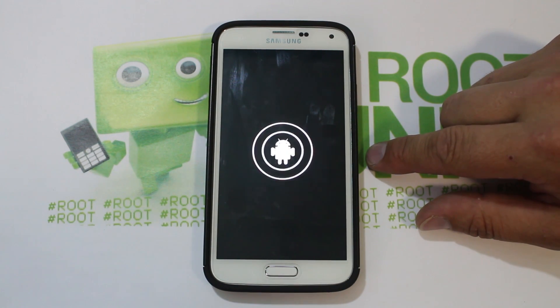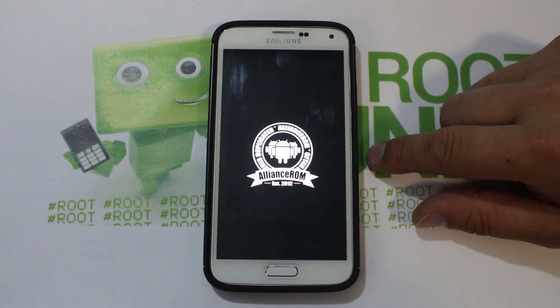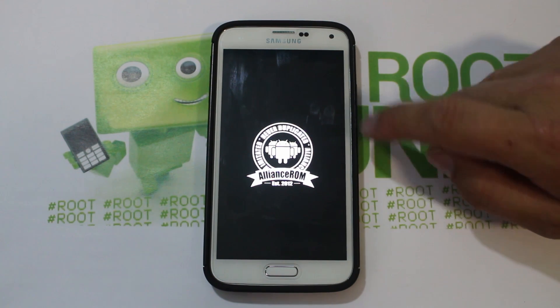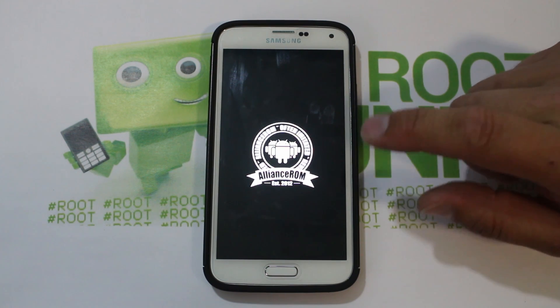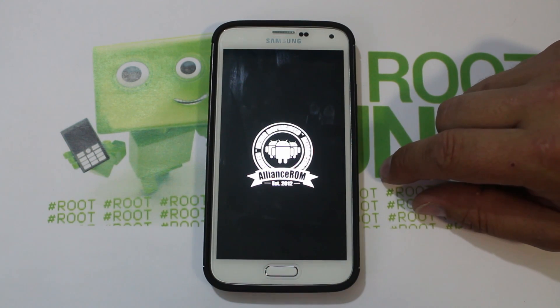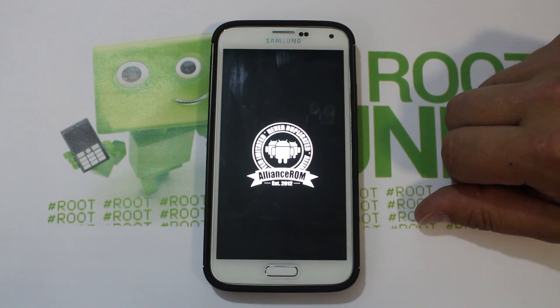Oh yeah, love it! Very cool. It says 'Never duplicated, Alliance ROM, often imitated' — spinning since 2012, so two years ago. That's pretty cool. I've seen Alliance ROM around for a while. Let's let this thing boot — give it up to about five minutes. If it doesn't boot, you've got an issue and you'll need to get back into Safe Strap and figure out what's going on. I'm going to jump through the setup and come right back to show you the ROM.